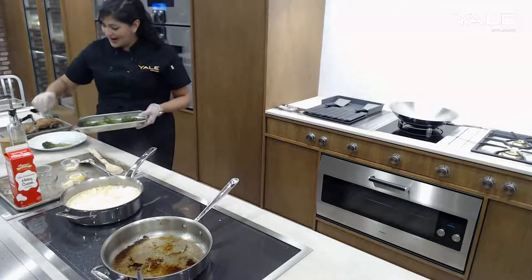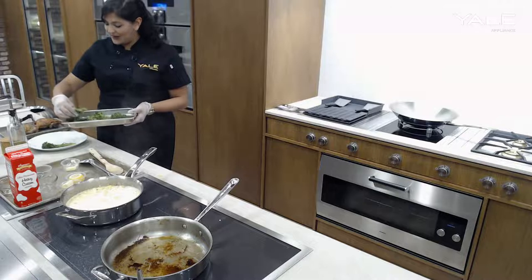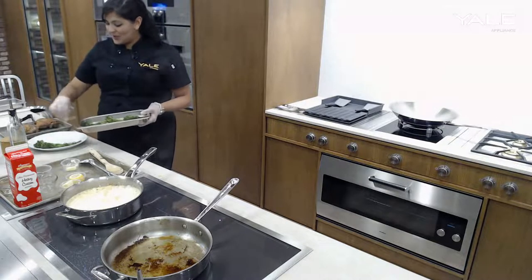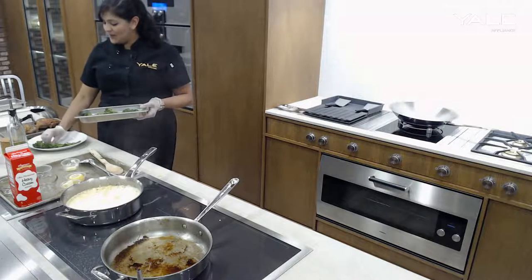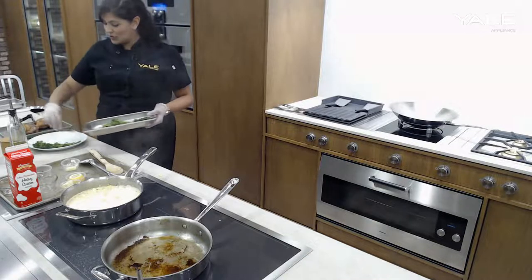The sous vide mode is definitely one of my favorites, so anytime I can use that, I do — especially for entertaining or for large families. Batch cooking, it's just a great tool to have. You can also defrost in your steam oven, which I also find is extremely useful because oftentimes I do keep proteins in the freezer just to make sure that I have something available at home.